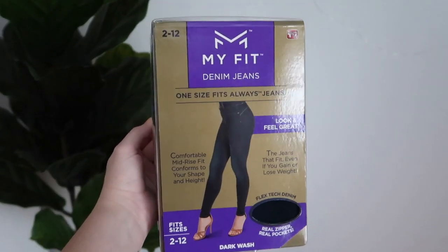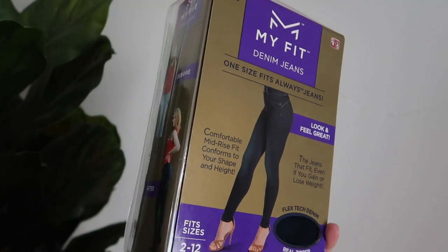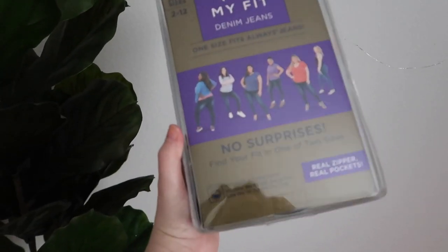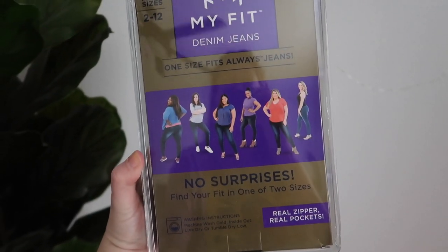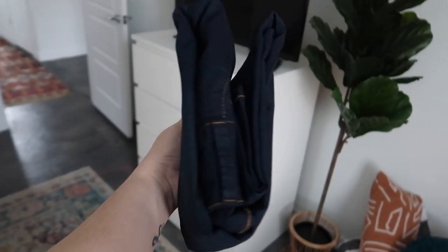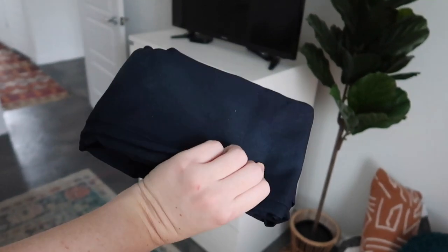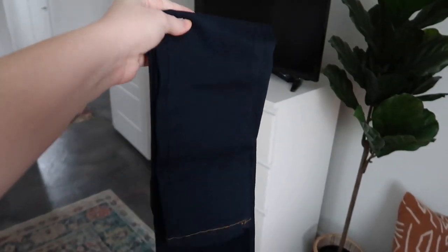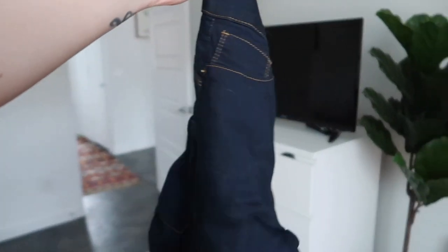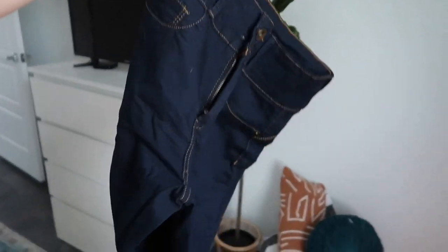I ordered them on walmart.com and this is what they look like in the package. They have little before-and-afters showing they're supposedly slimming. Of course I took these out of the package seconds ago and they already have dog hair all over them. But upon unboxing — these look very, very small. This is like one of my thighs. I'm so confused as to how I'm going to fit my ass into this, but I'm going to try my best.